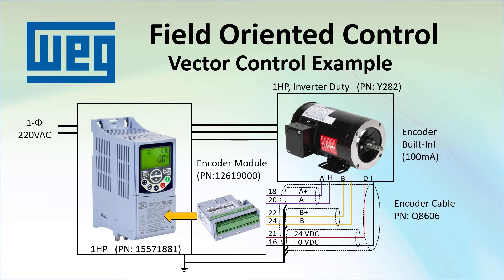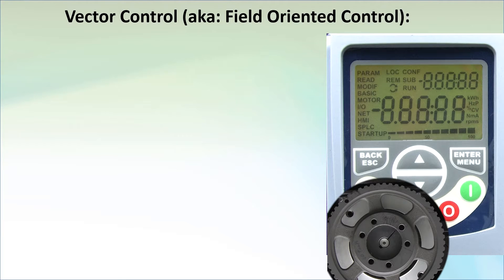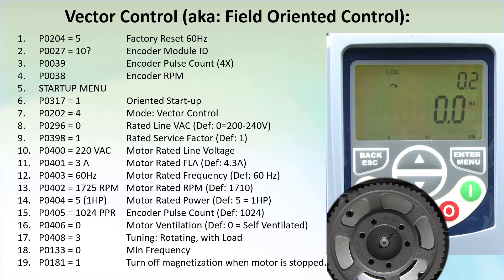This is the cable I am using in this demo. It doesn't have an outer shield, which for our little demo here in my electrically quiet office is fine. Here we go – apply power to the drive. This is a list of everything that needs to be done to tune the drive for vector control.